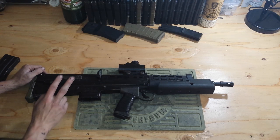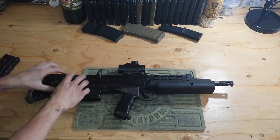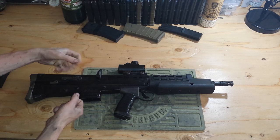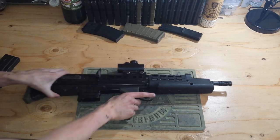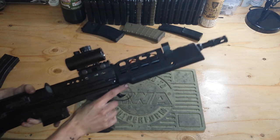It has a quick change spring system proprietary to ICS and it's the best quick change spring system I've ever used. It also has a special gearbox — you just pop these two body pins out, separate the receivers, pull the gearbox out, and you're good to go. You can start working on it immediately. It's a great gun. Just a cheap little red dot on the top. Nothing special. We shall move on.